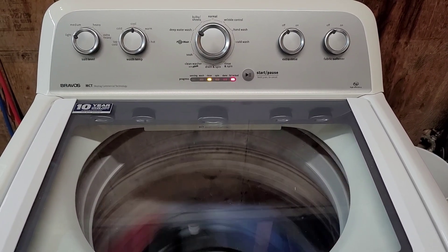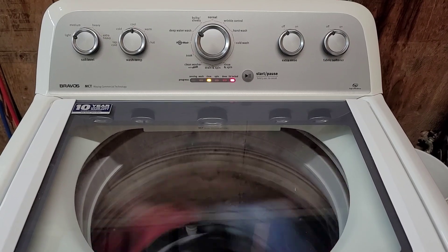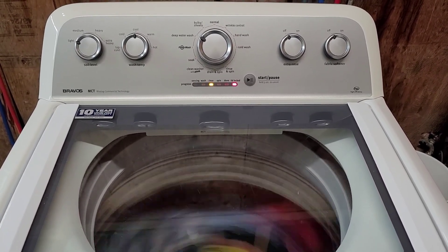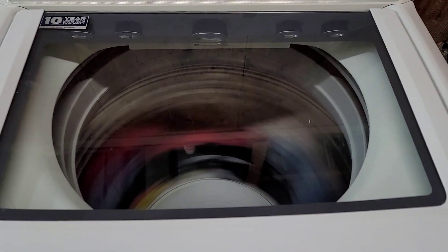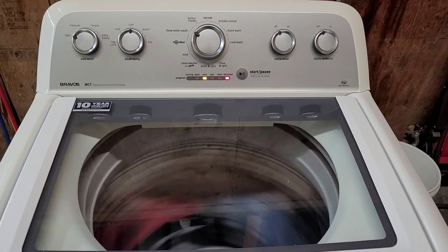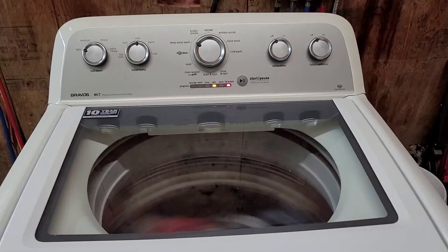It should fill up one more time as a final rinse and then go into the final spin, which will be slightly faster than it's spinning right now. I just wanted to show you it's nice and smooth.